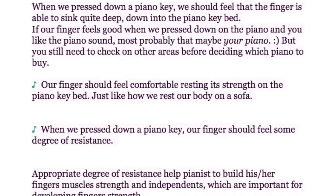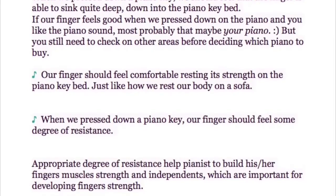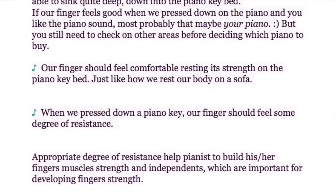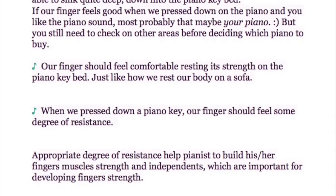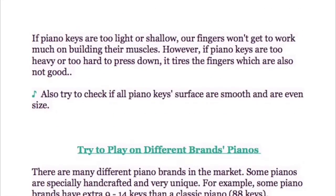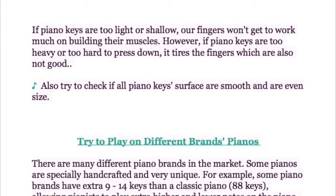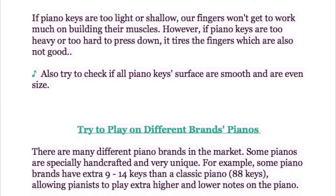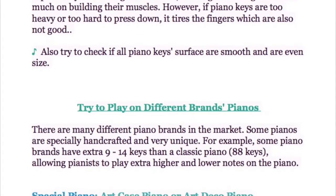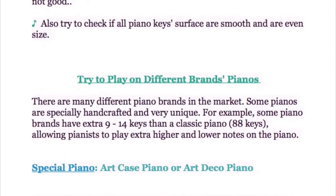When we press down a piano key, our finger should feel some degree of resistance. An appropriate degree of resistance helps the pianist build finger muscle strength and independence, which are important for developing finger strength. If piano keys are too light or too shallow, fingers won't get to work much building their muscles. However, if keys are too heavy or hard to press, it tires the fingers, which is also not good.